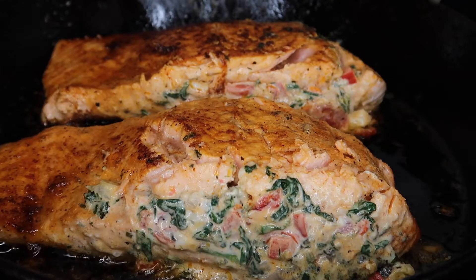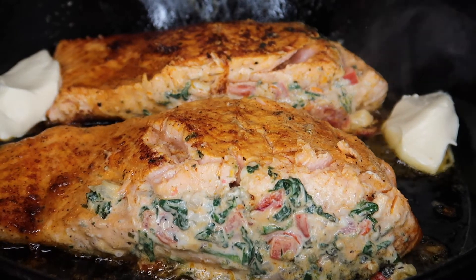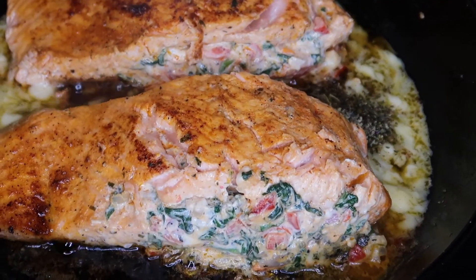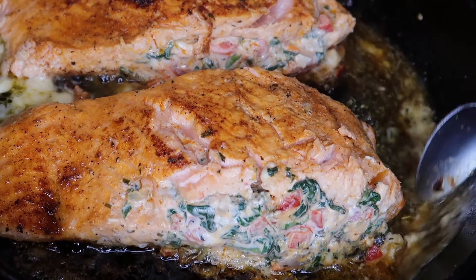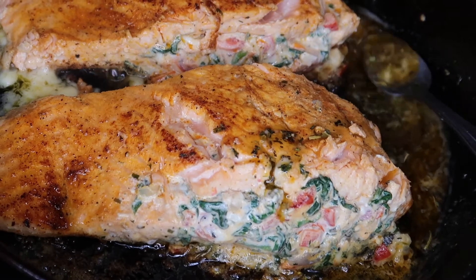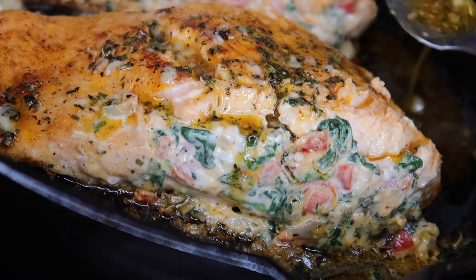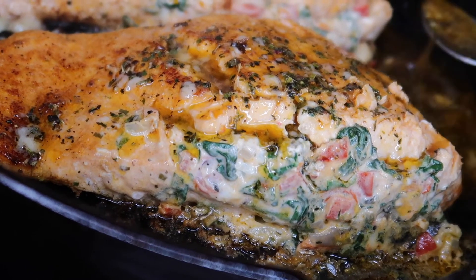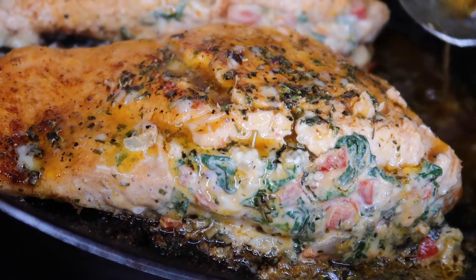Now add two tablespoons of butter and let that melt, then add a teaspoon of Italian seasoning and mix that together to make a nice garlic herb butter sauce. Grab the handle of your pan, tilt it to the side, and use your spoon to baste the salmon with that herb butter sauce. That's going to infuse it with more flavor, make the salmon nice and juicy, and really bring that stuffed salmon to the next level.